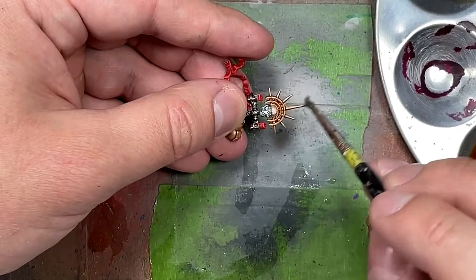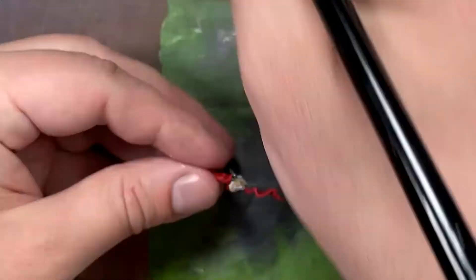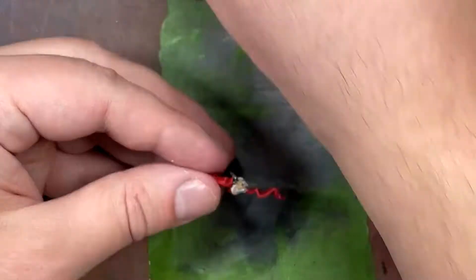With Steel Legion Drab mixed with some Lahmian Medium, I apply this to the skulls and it looks great.